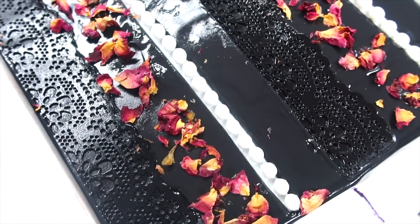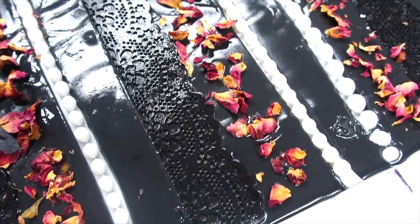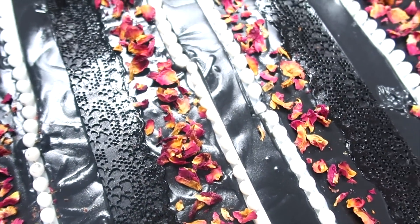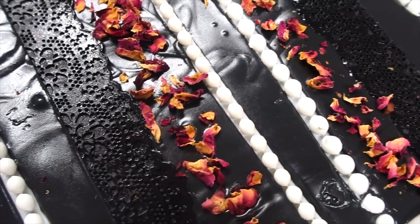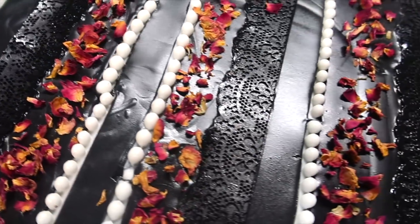This is what she looks like up close. Oh my gosh, I love it — that lace mat just adds a little something special to the top. So we are going to wait 18 to 24 hours, then we'll split these slabs into loaves and cut the loaves into bars.